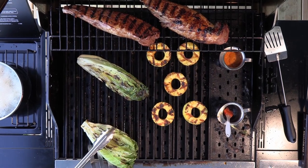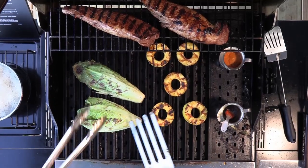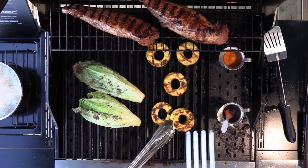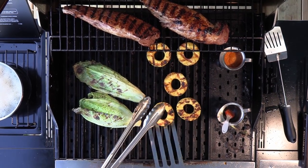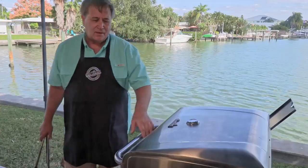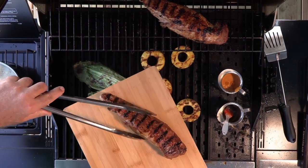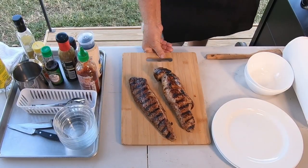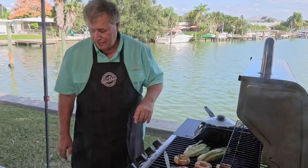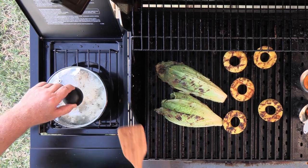Let's flip our lettuce one more time with the GrillGrate tool. You wouldn't think it, but that char on the lettuce is just really good — getting some grill marks. See how our pineapples are looking — oh yeah, these guys should be done too. They're thicker so they might take a minute to get tender. I'm going to take the pork off and put it on the cutting board and let it rest for a few minutes. I'm going to turn all these burners off because basically everything's done. Let's check our rice — oh yeah, look how fluffy that is!